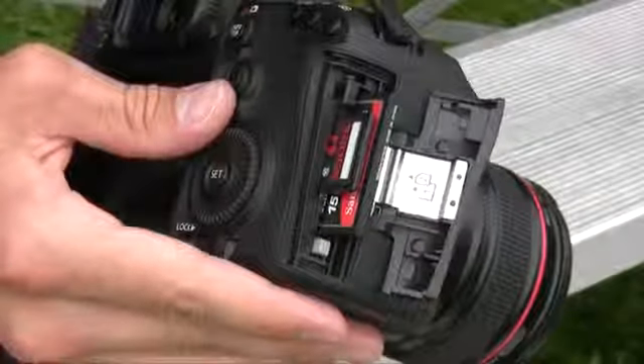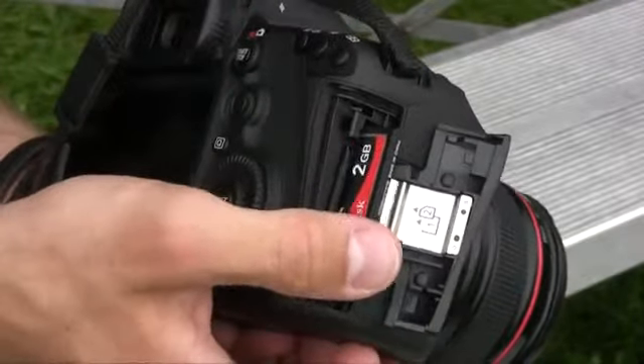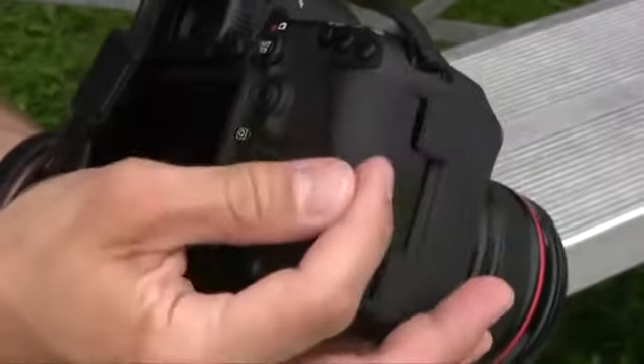Get out your drool buckets and sedatives, folks. It's the Canon EOS 5D Mark III review. Here at first base we're going to talk about the Mark III's design. The most exciting thing on the Mark III is its new dual card slots. Here we can house an SD and CF card, just like the Nikon D800.